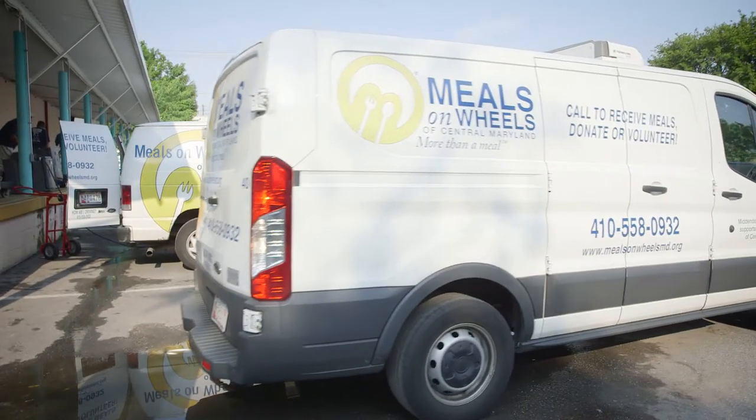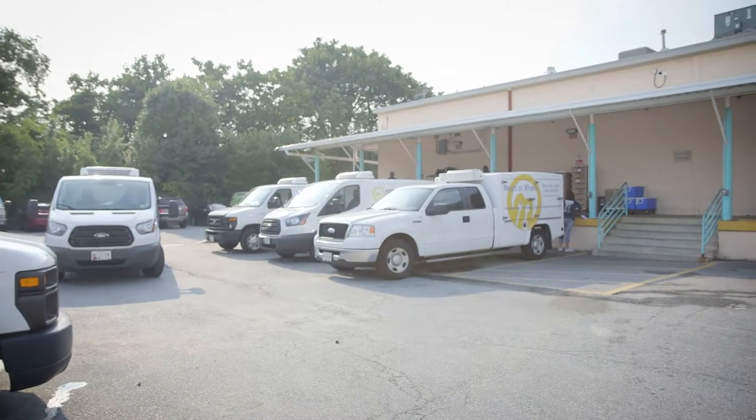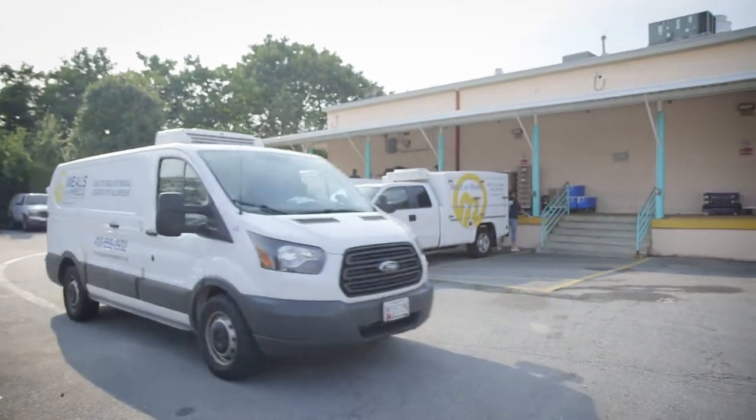To other Meals on Wheels organizations: you pretty much can control your temperatures and provide safe and nutritious meals to your clients. I believe they will be very happy with hot and cold meals.